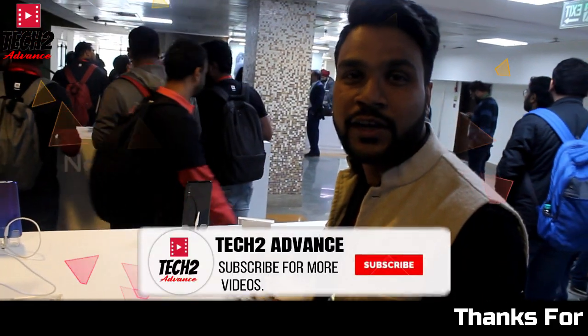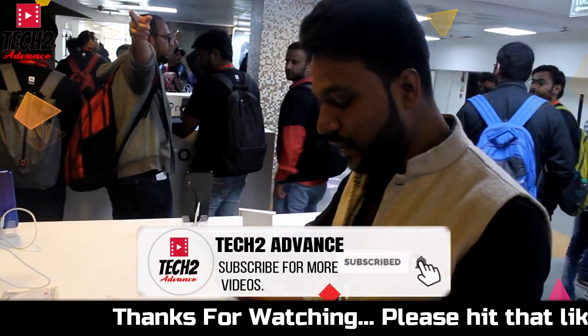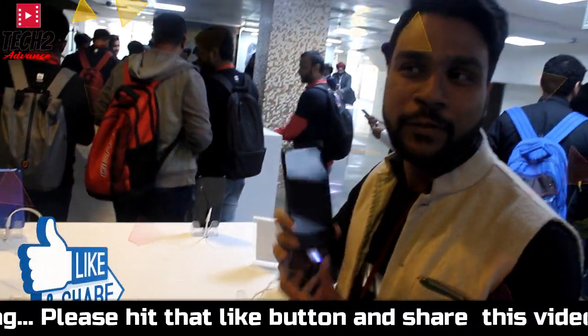Hello friends. I have done this video and you can see the tech code 1 and other videos. As you can see, we have already seen so many videos. First of all, we will take a look at Redmi Note 7 Pro.